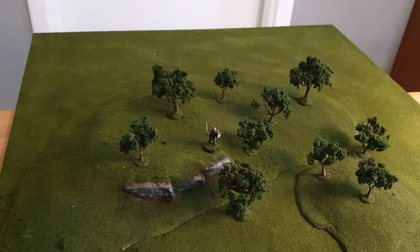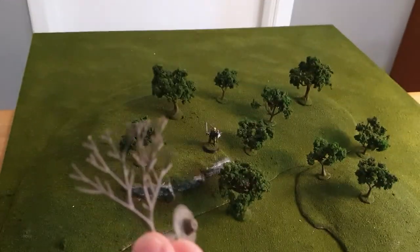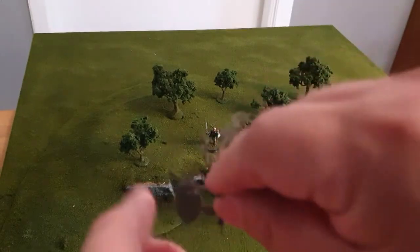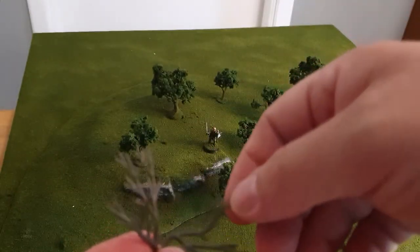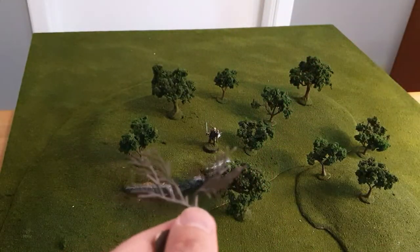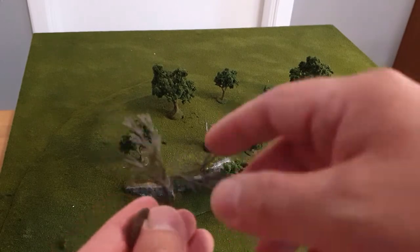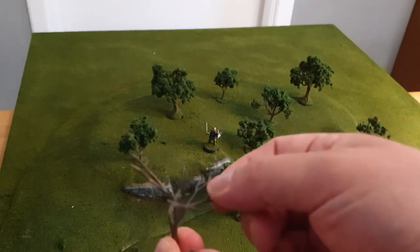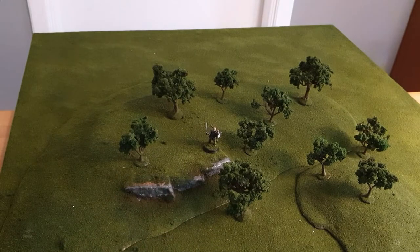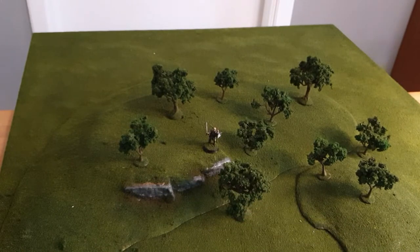Even if you have the same structure to begin with, you can start to build different shapes very easily. You can bend and even twist a little bit and it holds together perfectly fine — it's not flimsy. It's a bit firm but easy to work with, so there's a good balance.